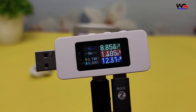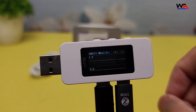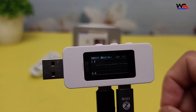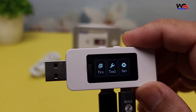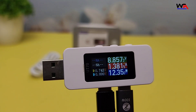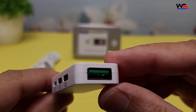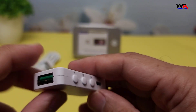Now, let's talk about the features. The AlienTek UT70 can measure voltage, current, power, and capacity. It also has a waveform display, which is great for more detailed analysis. The tester supports multiple USB interfaces, including USB-A, USB-C, and micro USB.